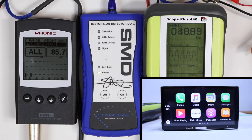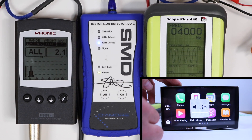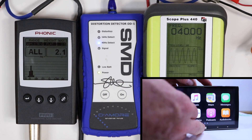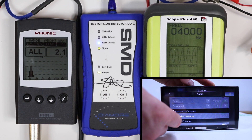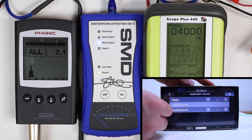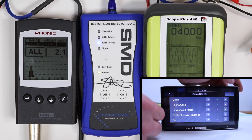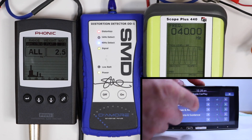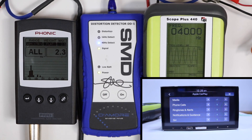40 hertz, preamp level output, CarPlay wireless. Maxed out: 2.1 volts. Going into the menu, application level, CarPlay, give it +1. At +2 it distorts, so we're going to call that 2.3 volts.